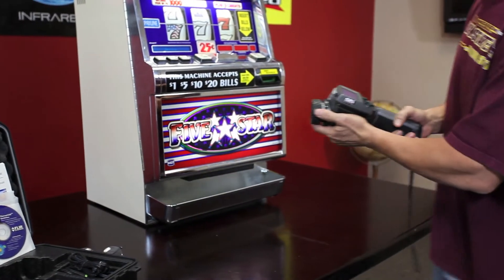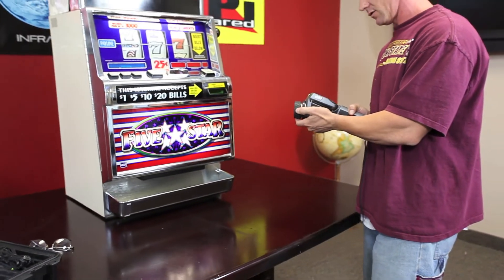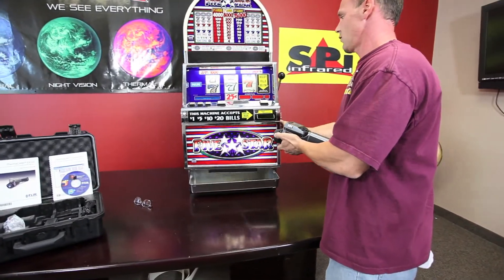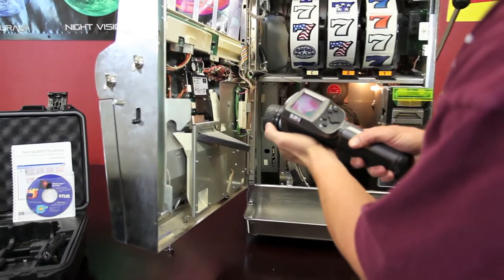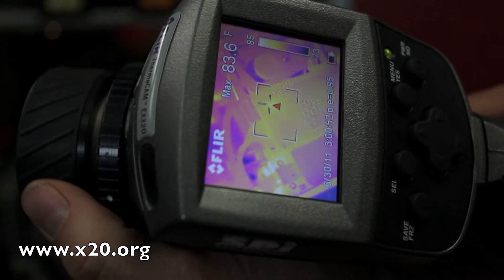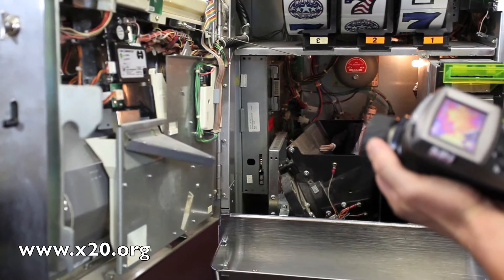Let's go over here and look at one of the slot machines here that is producing a lot of heat. Let's open that up. The wide angle on this is so nice. I mean, I can get up close to a component like this and focus, or you can be back quite a bit. This is a pretty good all-purpose lens.